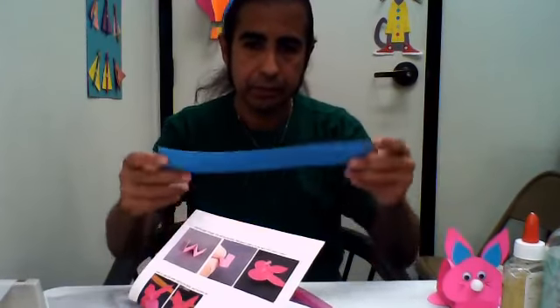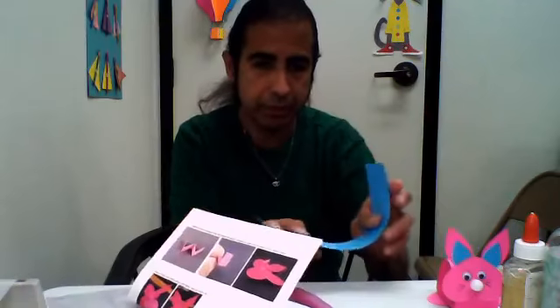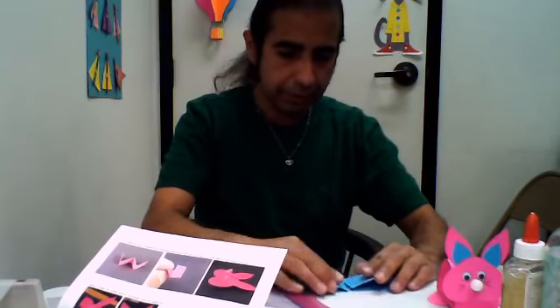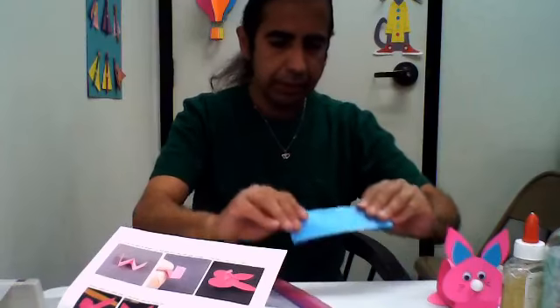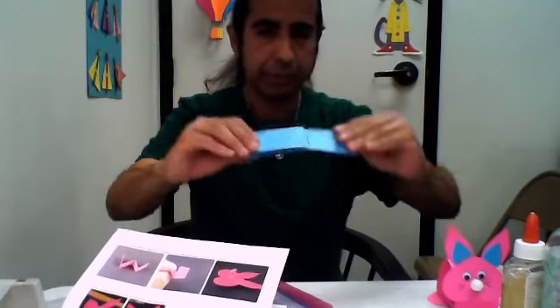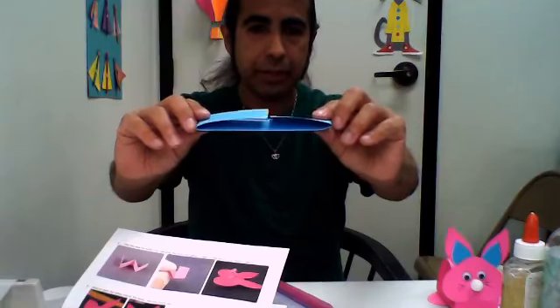So we're going to get started. We're going to get this long strip here, and according to the instructions, we're going to bend it on each side. Do the best you can because it doesn't have to be perfect. And there you go — we've got to bend it like that.